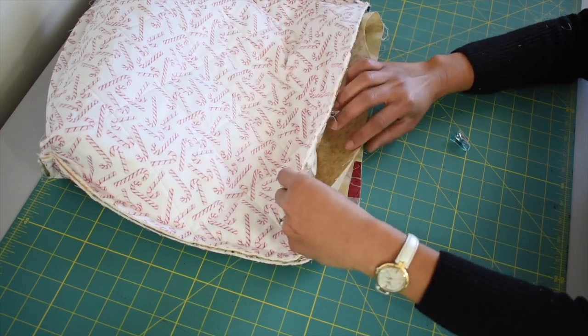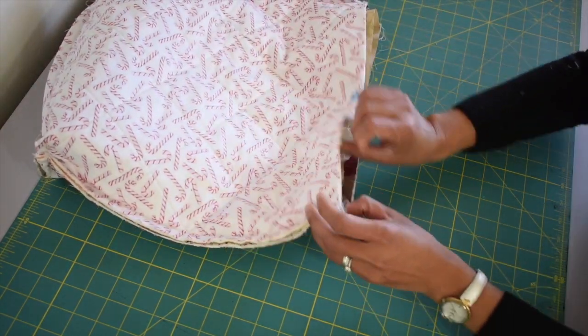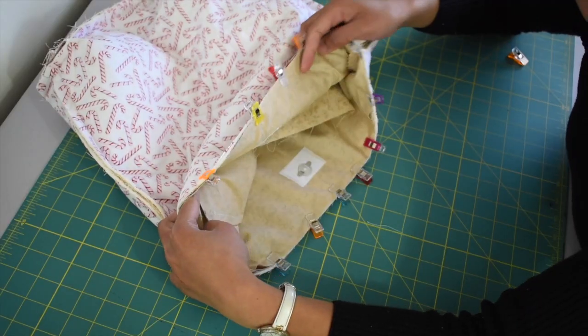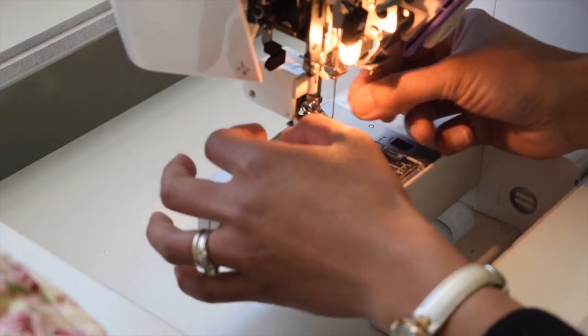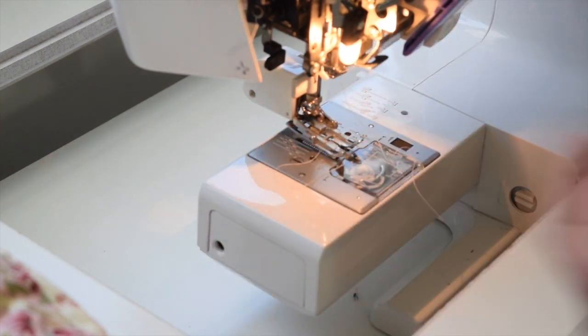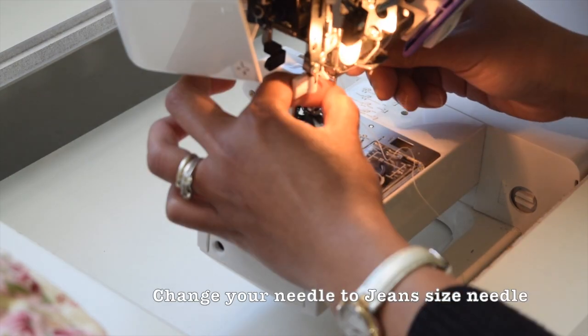The back side of the lining should be touching the back side of the exterior. Secure them in place with your fabric clips, then sew all around with half an inch of seam allowance. Since we are going to sew through some very bulky areas, I suggest changing your needle to a size larger — I recommend using the jean size needle for this.